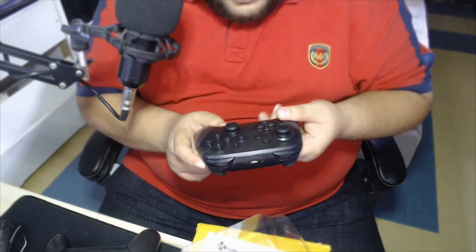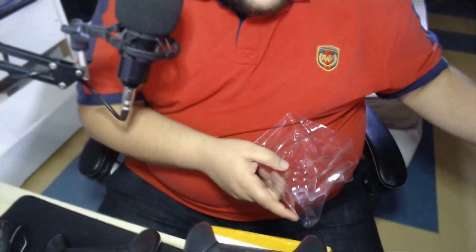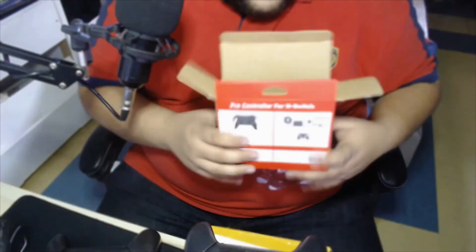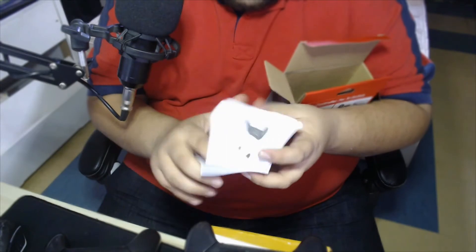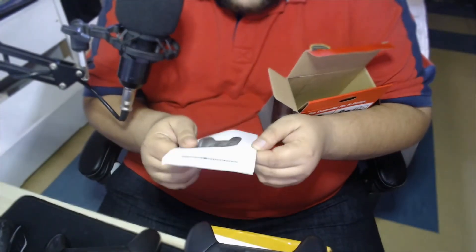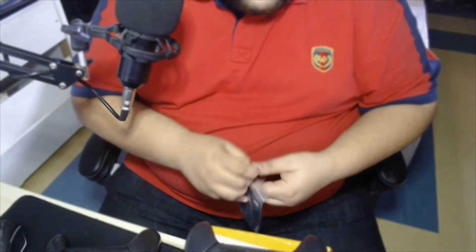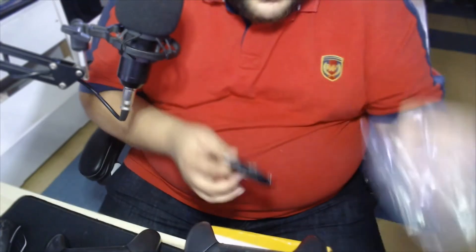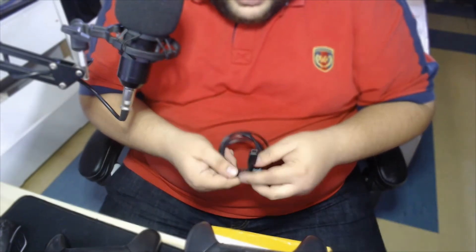So far I'm pretty impressed, but I have to check the connectivity and stuff first. The box has this thing to keep it nice. They also include a manual — Switch wireless controller — and they give you this USB cable. This is also a giveaway that it's not original, because if it were original it would not be in this type of bag. The original cable has a Nintendo logo on it.